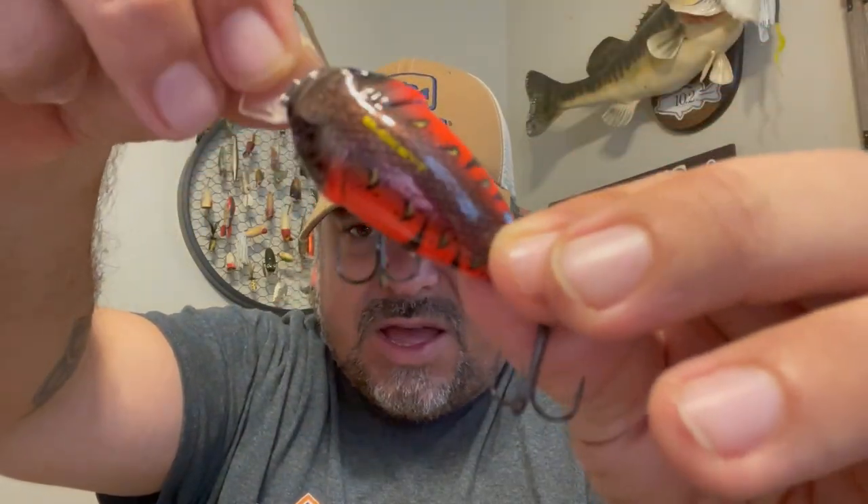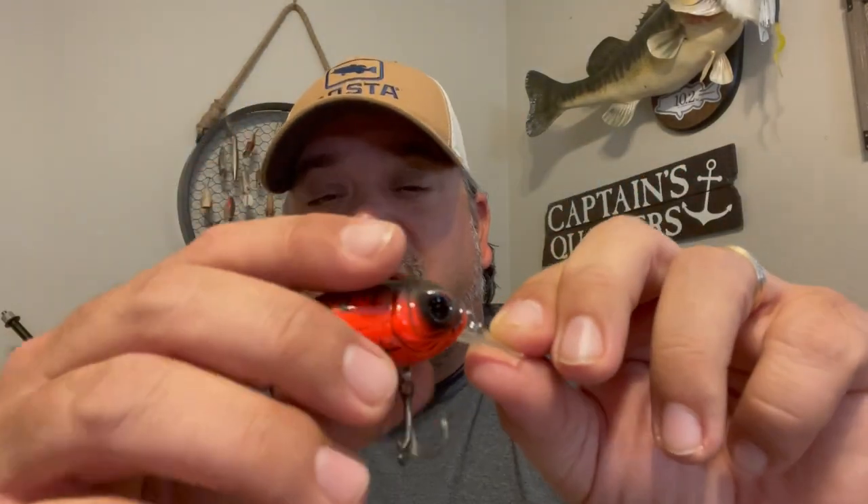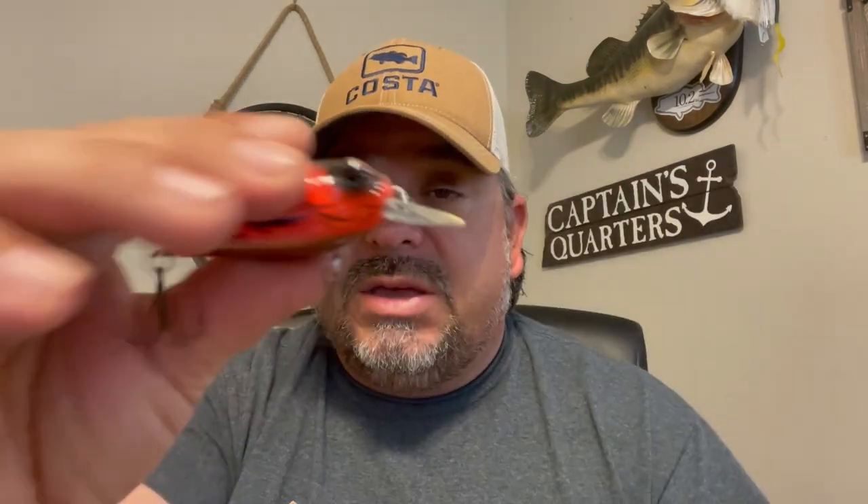The finish is just fantastic — really good paint job, great detail in the molding, the gill plates, eyes inset, even the little mouth up front. The bill is kind of squared off but it's not actually as wide as the body. I'm assuming this isn't so much designed to deflect off cover like a traditional squarebill — this is more of a shallow-running crankbait that's going to make a lot of noise. There is a ton of beads in there, probably glass or plastic, creating a lot of noise, much like a lipless but not quite as obnoxious or loud.